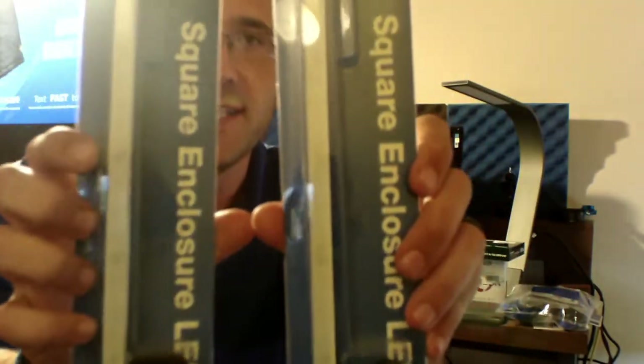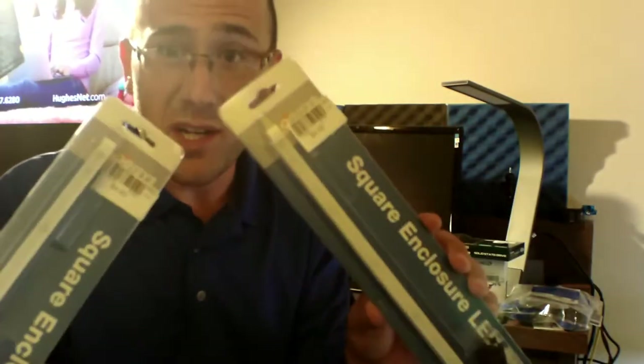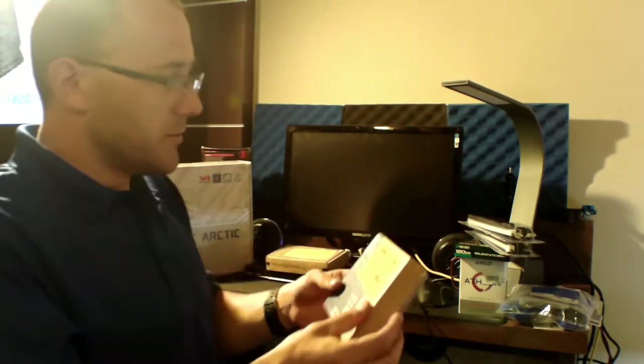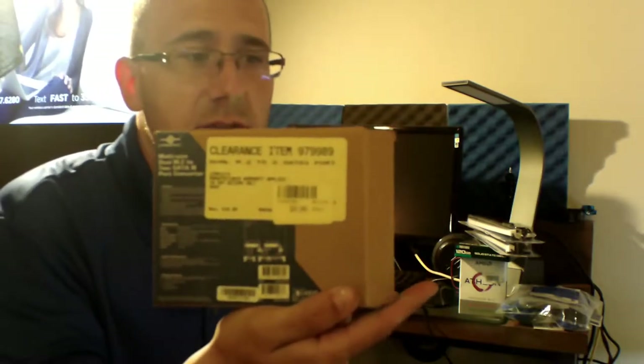These are LED strips — square enclosure LED strips, Molex powered, and they're green. This is for an upcoming build I've got going on and I needed some LEDs. These were four bucks a piece — can't go wrong with that.